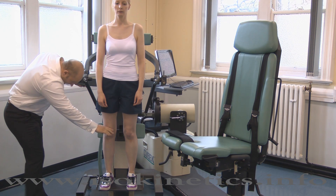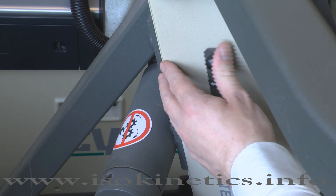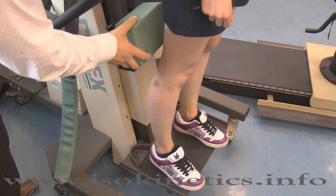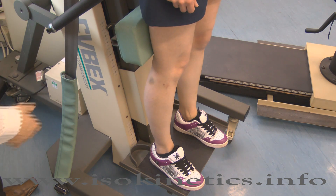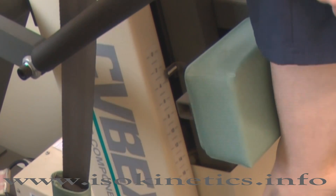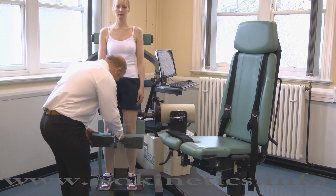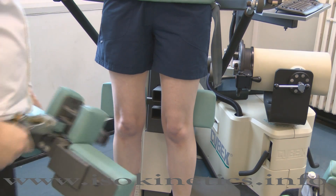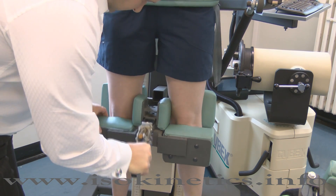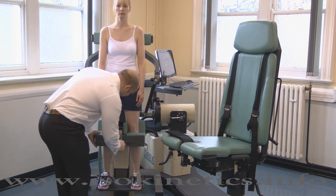Adjust the height of the thigh stabilizer by pushing the switch forwards with one hand and adjusting the height with the other hand. Adjust until the pads are directly behind the kneecaps. The height of the stabilizer can be seen here. Now place the calf pad into the lower receiving tube on the thigh stabilizer. The handle should point downwards; the calf pad should hit below the patella. If not, adjust the thigh stabilizer and begin the procedure again. Secure by pressing the handle downwards.